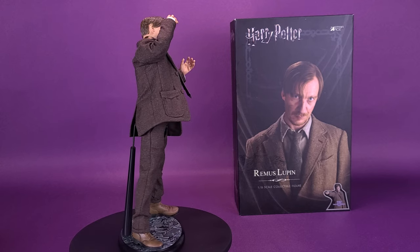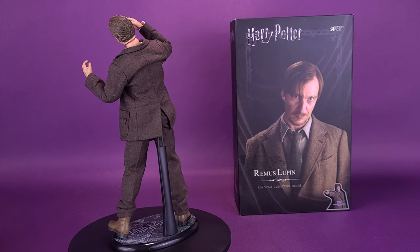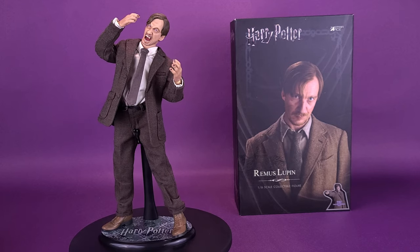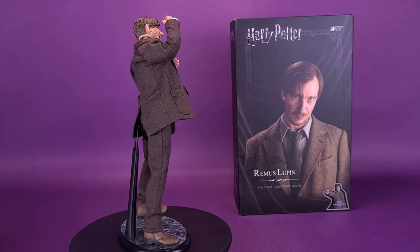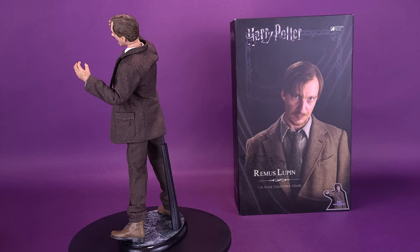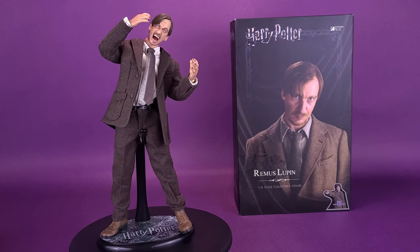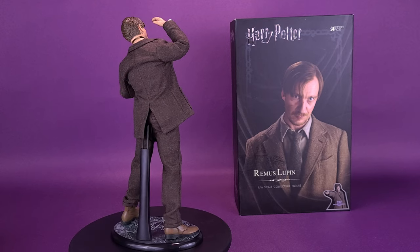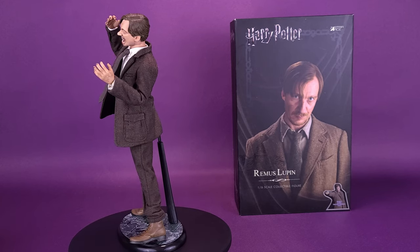Let me know what you guys think of Remus Lupin down below in the comments section. A big thank you again to the folks over at Sideshow that provided the sample of Remus Lupin, the sixth-scale collectible figure from Harry Potter, that we could have a look at in this review. For your video question for today, let me know down below in the comments section what your favorite thing David Thewlis has been in. How many people would say The Island of Dr. Moreau? Probably nobody at all. Personally, some of my favorite things recently — I would say Fargo. It's very different from the movie, and just know that each season there's different characters and different stories, so if you watch and finish the first season and go into the second season expecting the same, you're not going to get that.